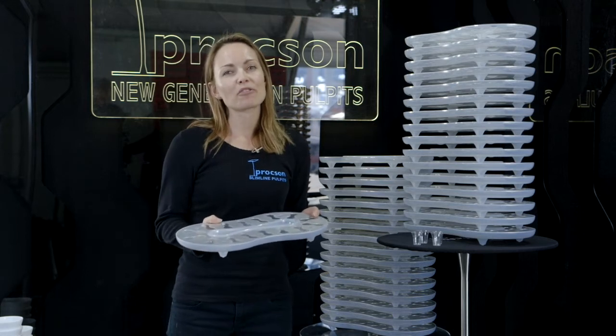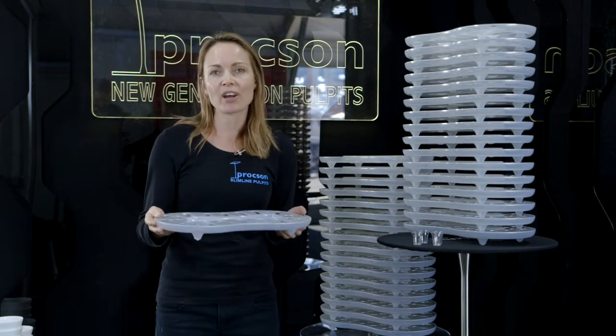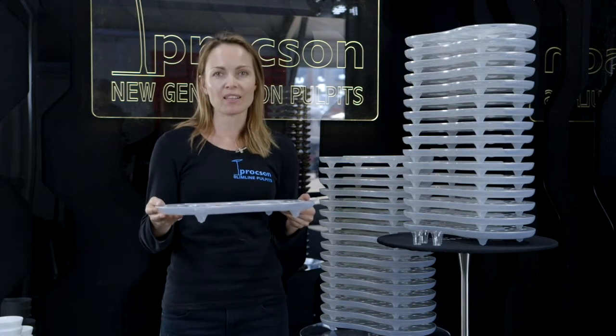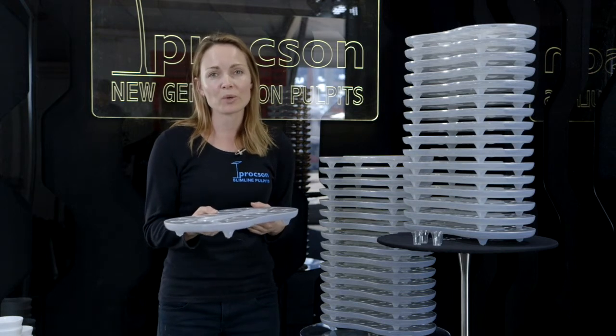Hi, I'm Elizabeth Proctor from Proxxon Pulpits and I'd like to show you our modern communion tray, the Swirler communion tray. This was designed by Stephen and is used by Hillsong churches all over the world.